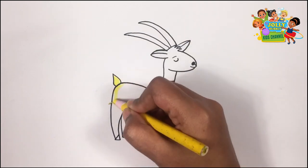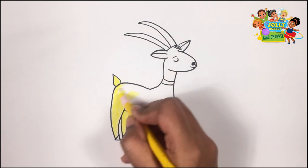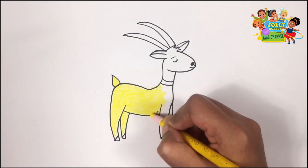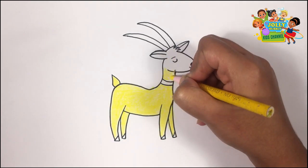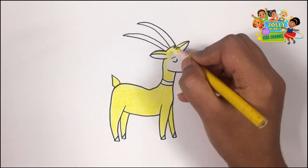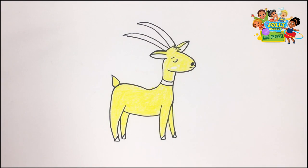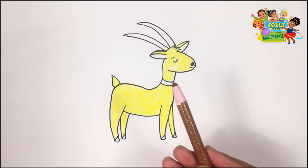And on his farm he had some sheep. E-I-E-I-O. With a here and a there, here, up, there, up, everywhere. Old MacDonald had a farm. E-I-E-I-O. Old MacDonald had a farm. E-I-E-I-O. I'm using my brown pencil.